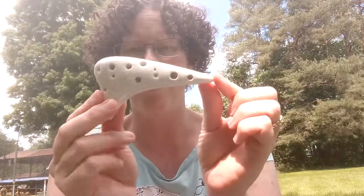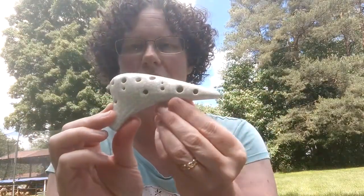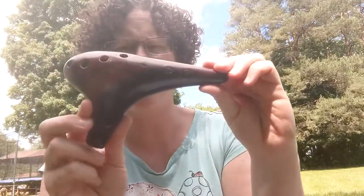To show you some other ocarinas I have — these are made by a very famous Japanese ocarina maker. I'll link the name in the video. I bought one of these myself, and the other one I think I won in a contest. One of the videos I linked on my YouTube is what earned me one of those ocarinas — I think it was the chocolate ocarina.